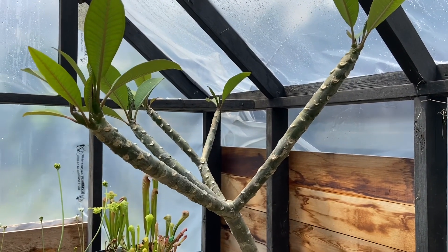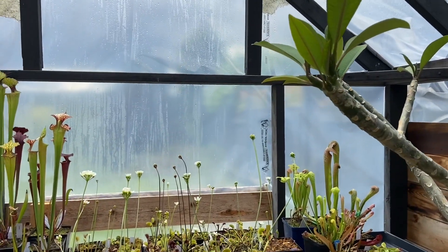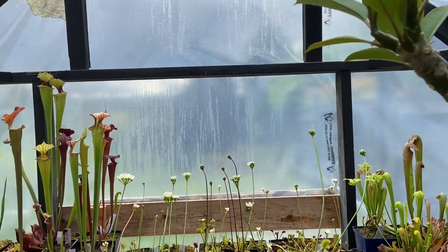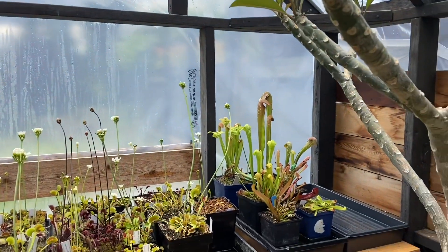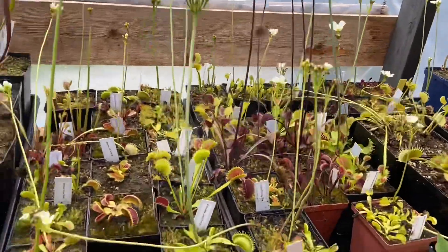I threw the plumeria in here about a month ago and it's just taken off. The structure was already here and I quickly put some poly up and turned it into a greenhouse. I'll eventually be getting a polycarbonate roof and maybe polycarbonate panels for the sides so I can vent it properly, but for now let's get on with the Venus flytrap tour and pollinating.